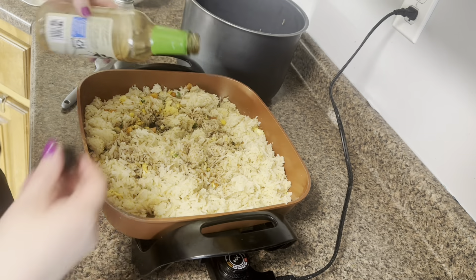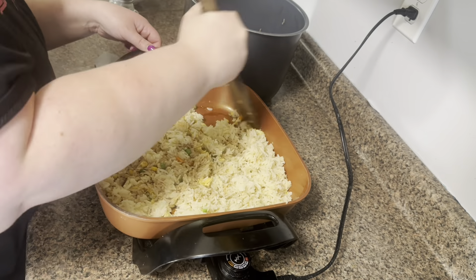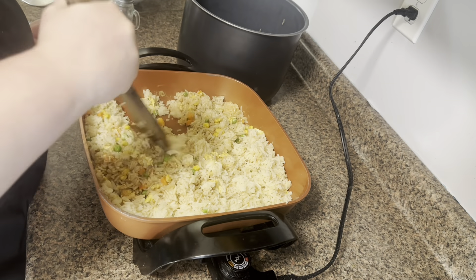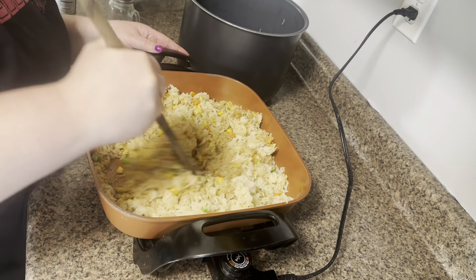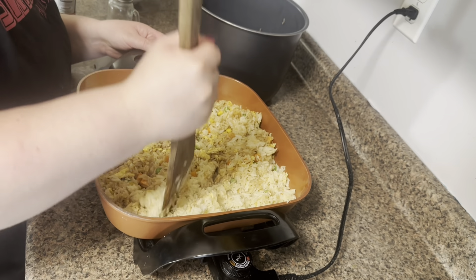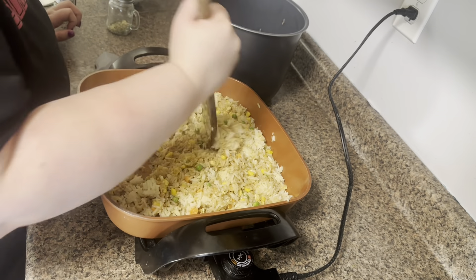To my rice I'm also going to add some soy sauce. I always use the low sodium just because it's less salty, and you just want to add it to your taste. I always start out with about two tablespoons, but I've made it so many times that I can just eyeball it now. You definitely want to just season it to your taste.